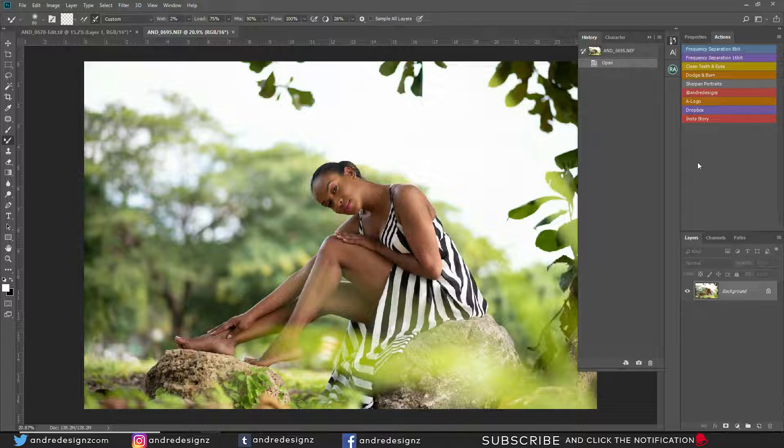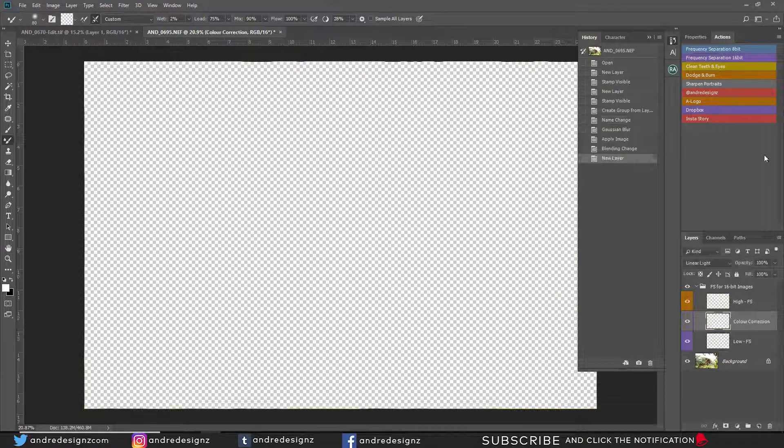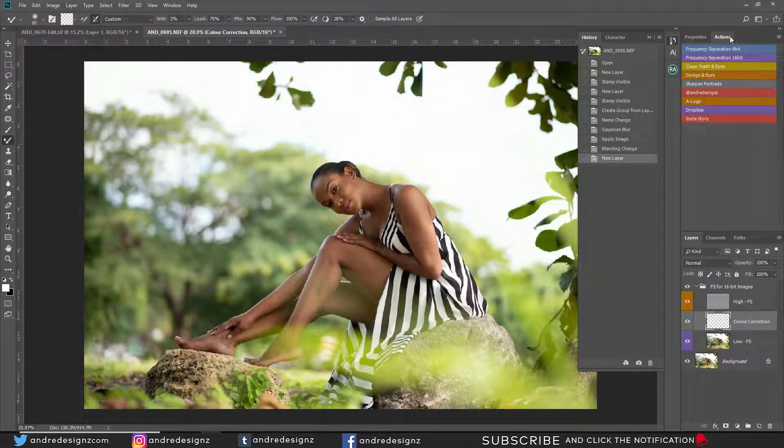First, I'm going to go over to my action panel and click on frequency separation. I'm going to leave the radius at 6.4. You can download the frequency separation action using the link in the description — it takes you to my website and you just download it.